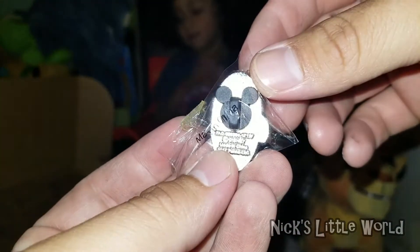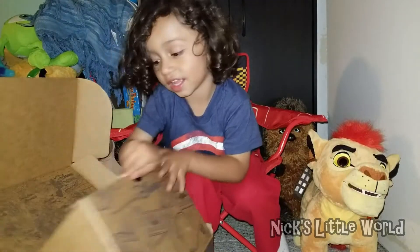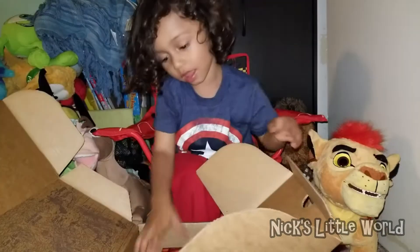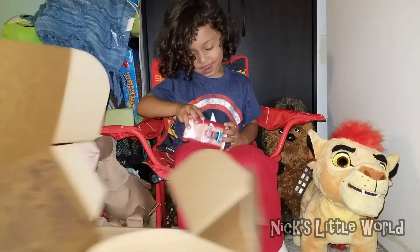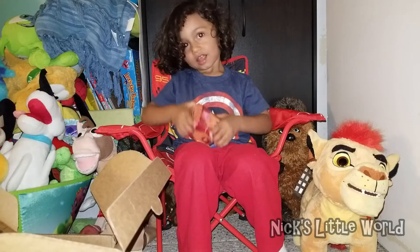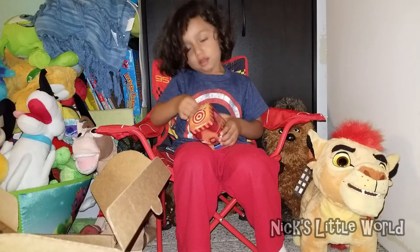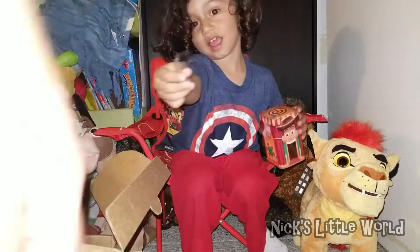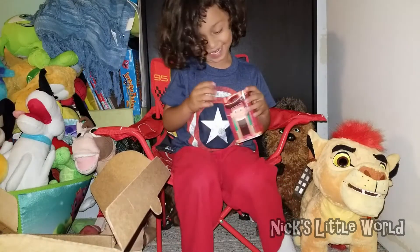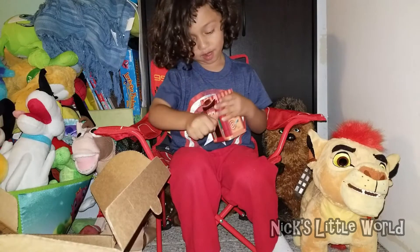All right, let's open this up. We got one of those minifigure bags — in the last box it was a pirate one, now this one is Toy Story. Let's rip it open!